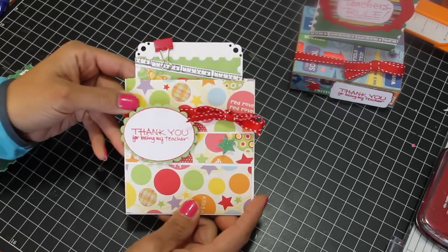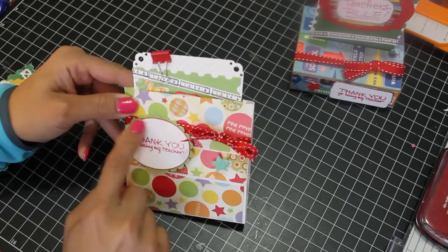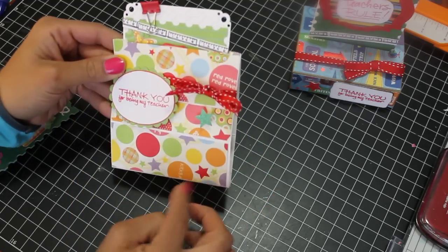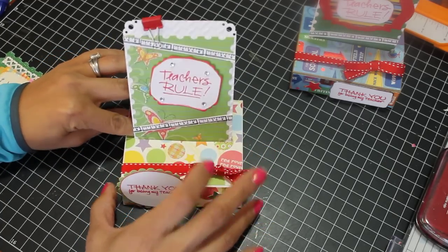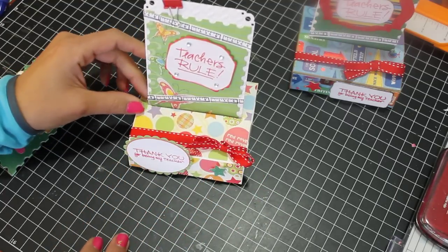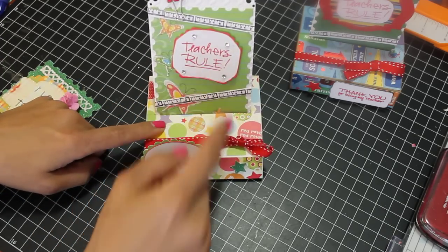This is the second one I made. Again, I just used die cuts — an oval die cut and then a scalloped edge. I used the same ribbon and same paper line. It's cute. It has sayings like Red Rover, Red Rover, recess, and just little sayings about school all over it. And then this one pops down like that. Again, it says Teacher's Rule — same concept. And another Spellbinders die that I used to cut that out, and then just stamped Teacher's Rule.